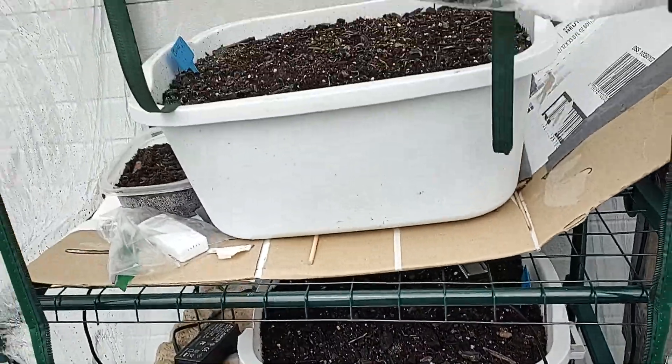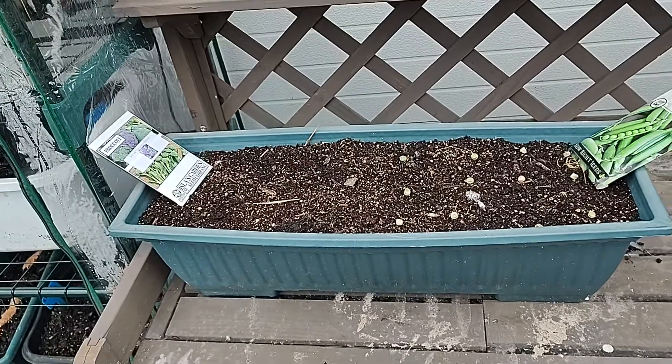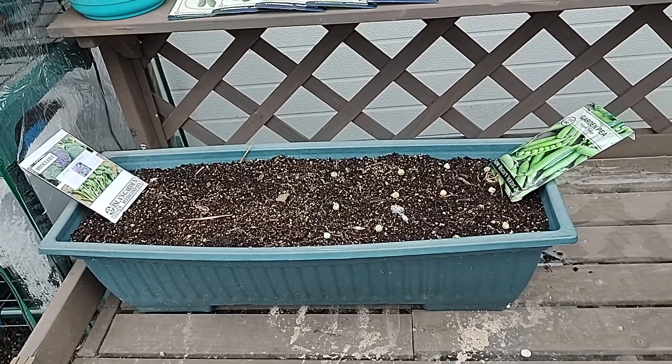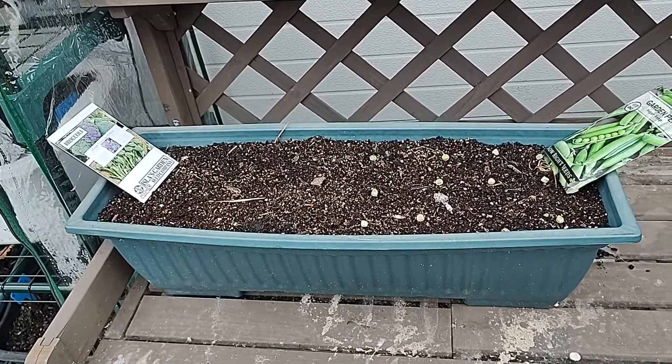There's a lot going on — stick with me and subscribe if you haven't already. I'm going to have over 30 vegetables and fruits growing. Catch you in the next video.